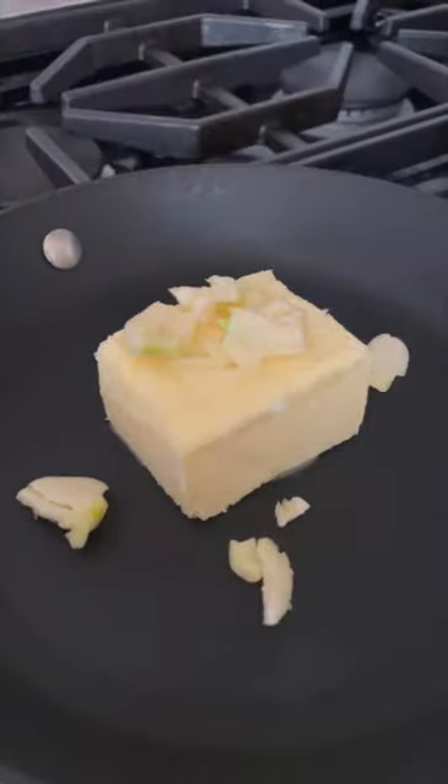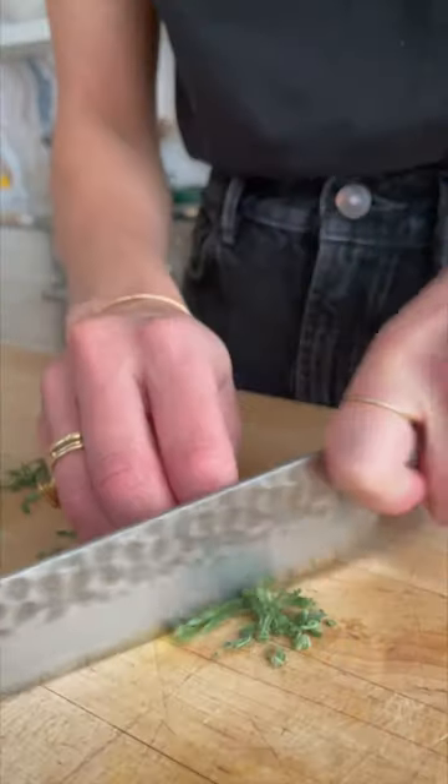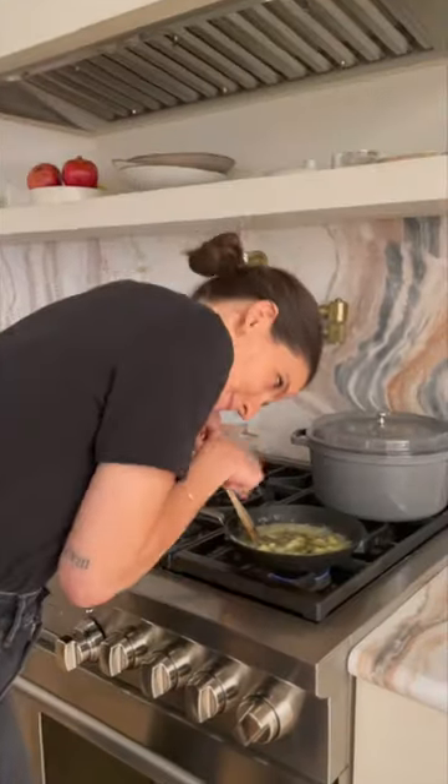I like to start with some unsalted butter that I infuse with lots of garlic — really get that flavor in there. Chop up some fresh thyme, fresh sage, and pour that garlic butter right over.